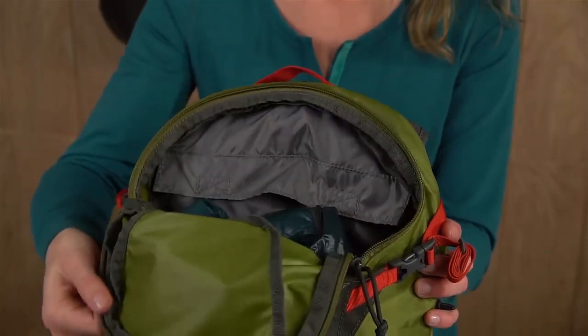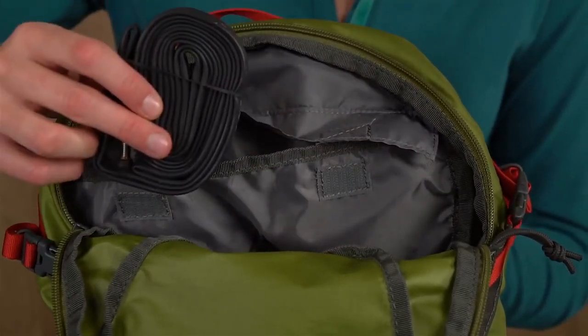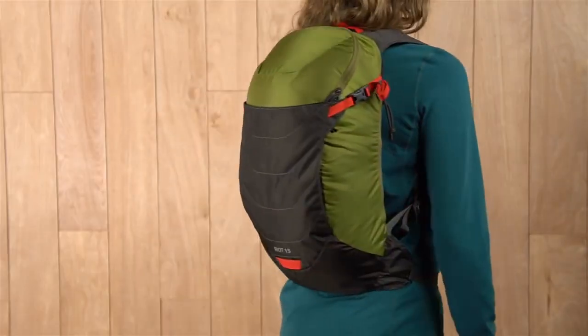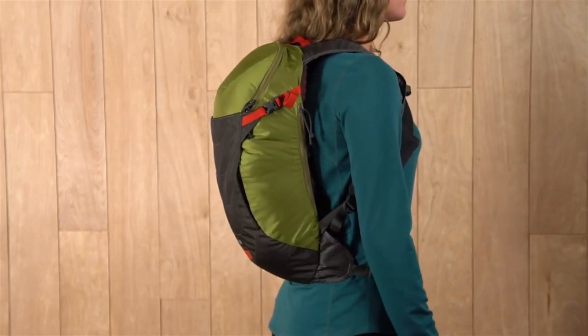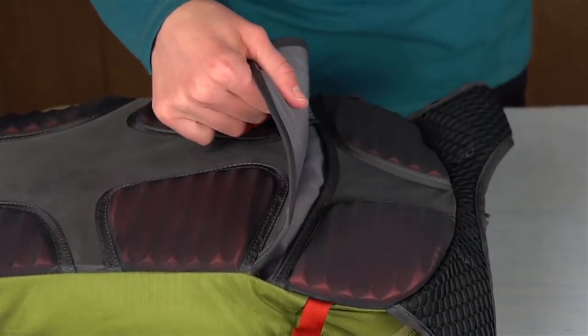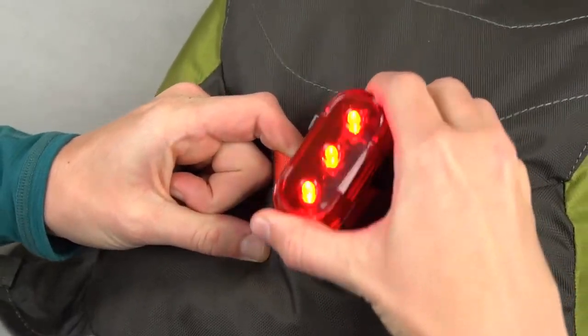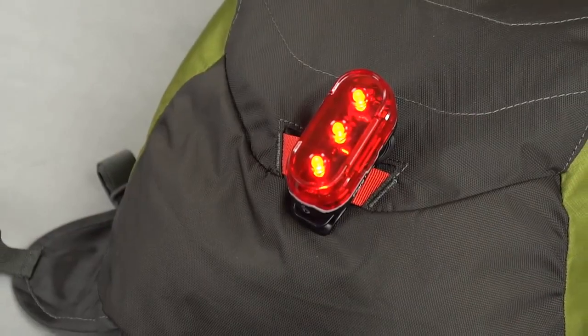Inside the main compartment, the two organizational pockets keep your spare tube and bike tools close at hand. With 15 liters of storage, this pack has enough space for all your essentials. We added an external hydration sleeve to give you easy access for refilling your reservoir on those long, thirsty days. And when the sun goes down, we added a bike light loop so you can stay visible as you pedal home.